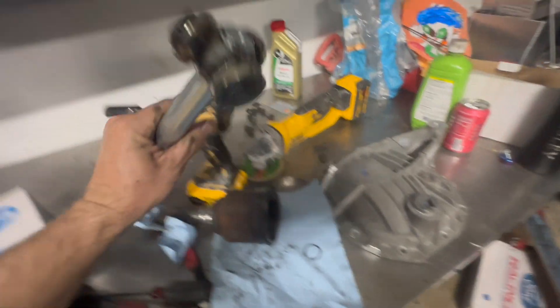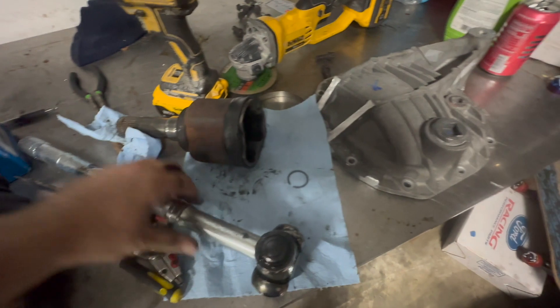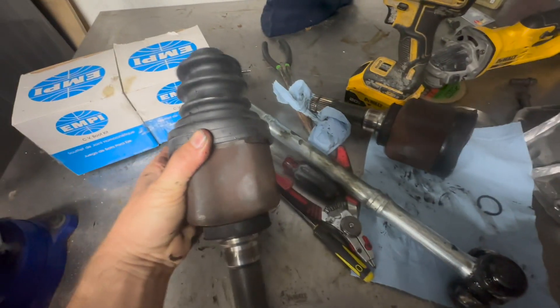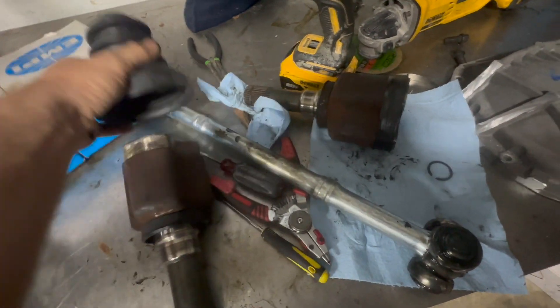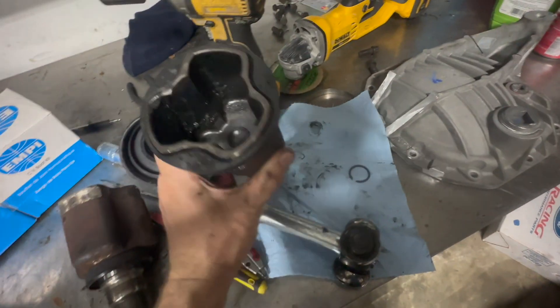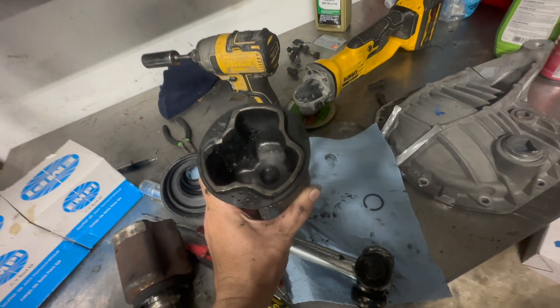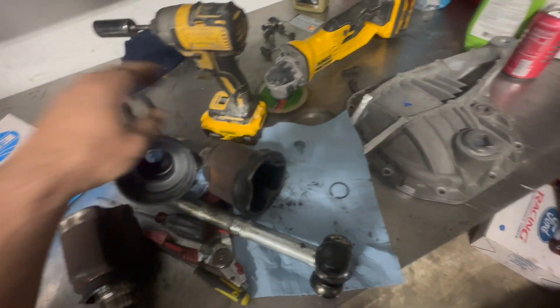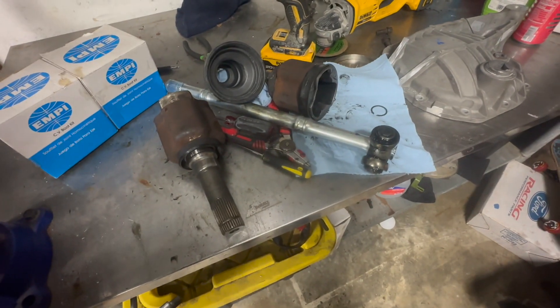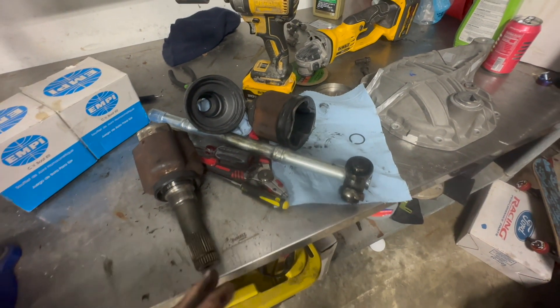Then it goes on the new shaft, and you can see where the retaining clip goes. Once that's in place you have your boot — you put your boot on the axle like so — and you fill that with CV grease. It's got to be CV grease, not anything else. Regular bearing grease won't work; you need specially formulated CV grease. So that's it for that side.